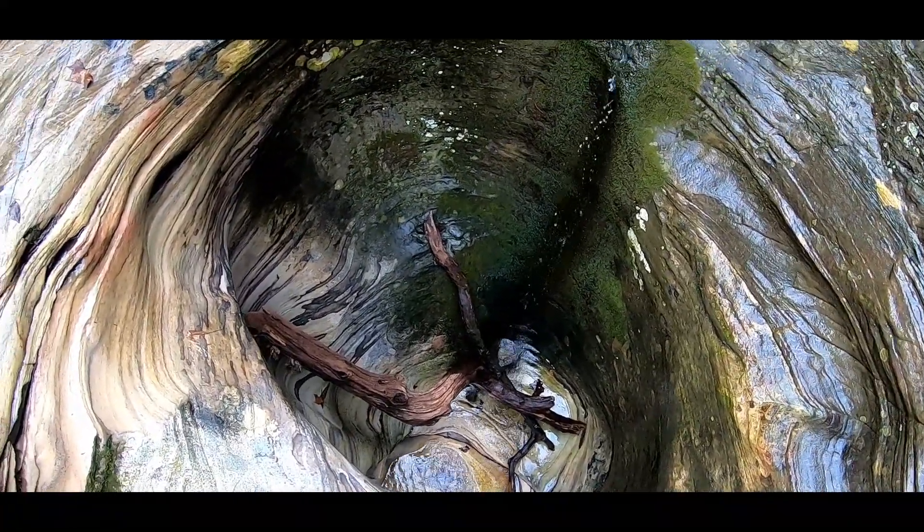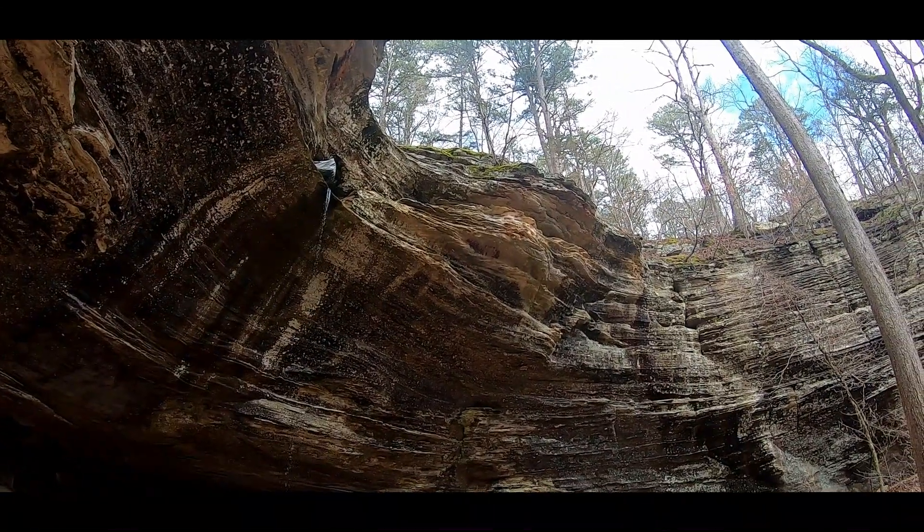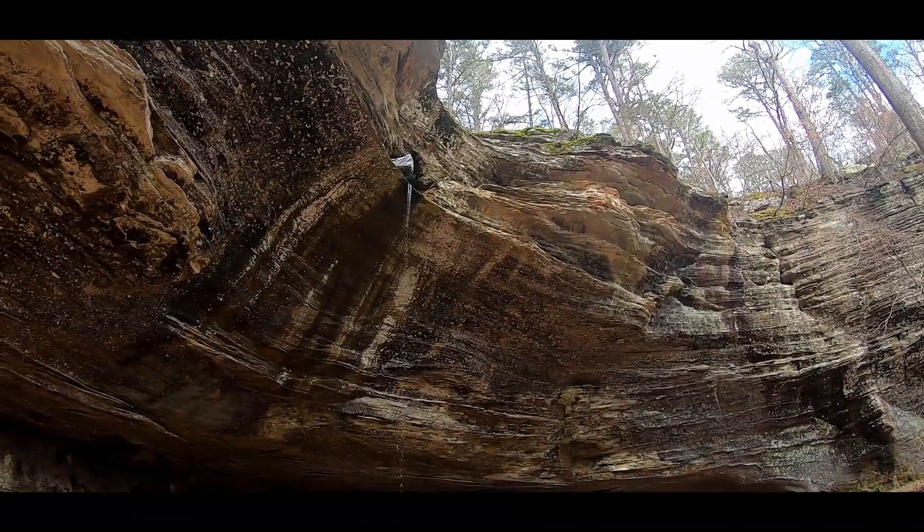I mean, it's not like slick, but I just — follow the creek.